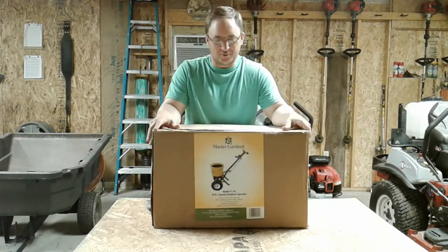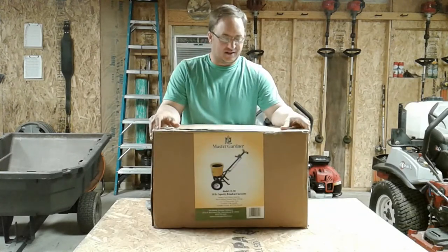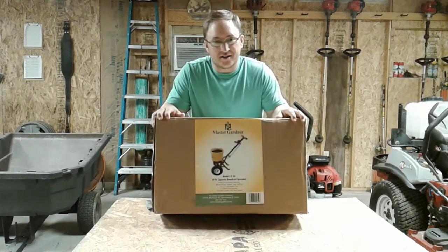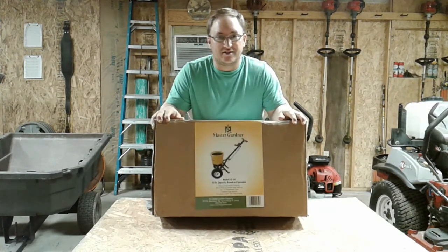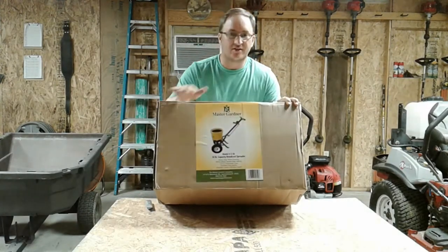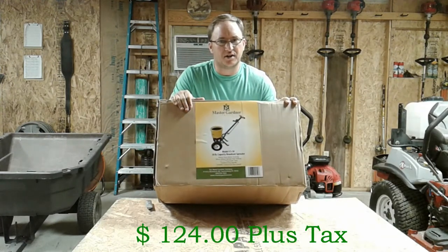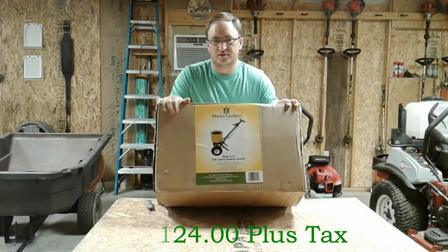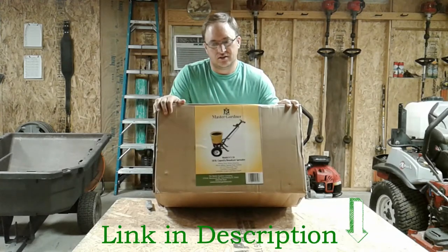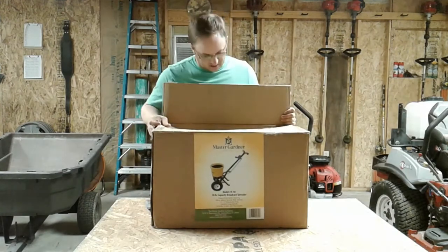Hey everybody, just got a new spreader — mine finally broke and I've been wanting to upgrade. I really wanted the Earthway, the kind the Lawn Care Nut uses all the time, but it's about $300 on some websites. I ain't paying that, so I started researching and found this guy right here — I think it was like $130. We looked at the specs and it looks just like the other one. It's got big heavy-duty wheels and everything.